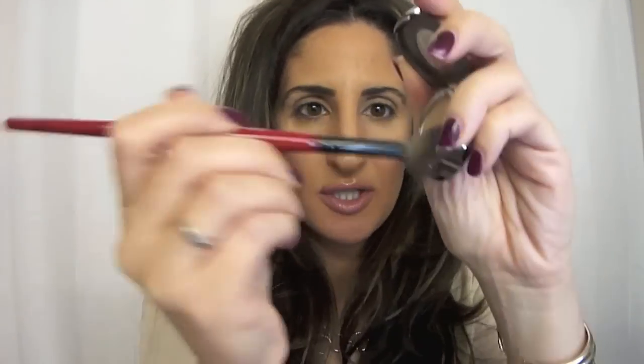Then what I like to do — this is pretty much the base for any look that I do — I go in with a base crease color, which I always love: Urban Decay Naked, which I just have in this little single. And I go in with my Smashbox crease brush. I really love this because it's really, really fluffy. I just tap off the excess and apply it liberally pretty much all over my crease area. I do hold my eye — I'm not tugging it or pulling it, just holding it taut to get a more even application.